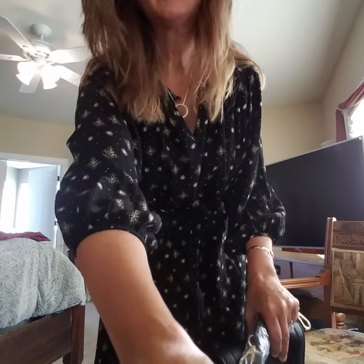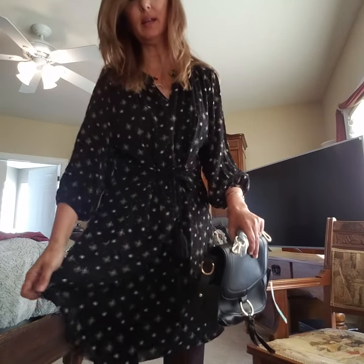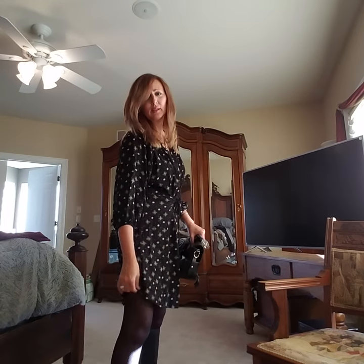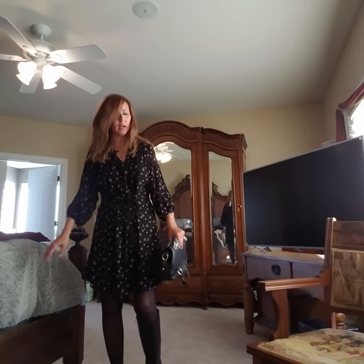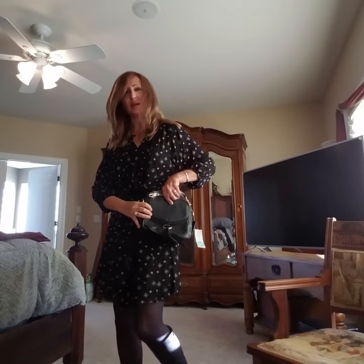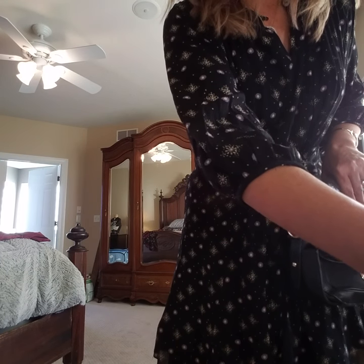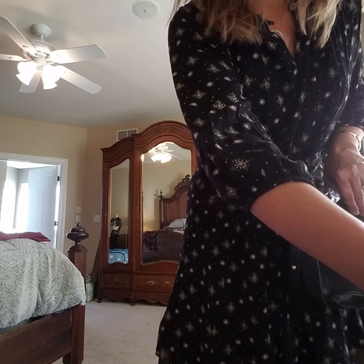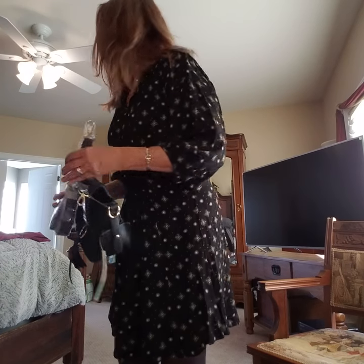I have on the THML Sierra Dress in black, size small, $78. It's almost like a shirt dress — it ties in the front and it ties in the back. The problem is what do you wear with this? It would be a work dress, but I cannot see wearing this to a party at all. Also, I have a little crossbody bag — the Linea Pelle L-I-N-E-A-P-E-L-L-E Mariana Ring Detail Saddle Bag for $58. Good price. It looks like it has an adjustable strap.